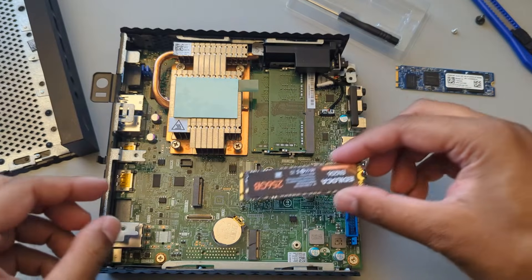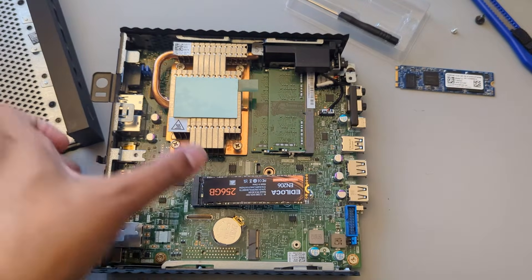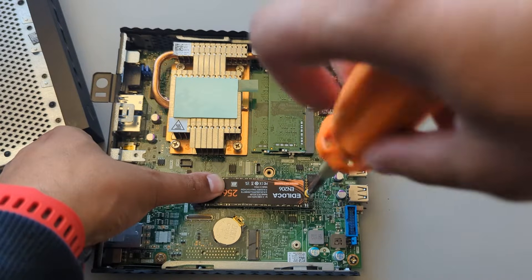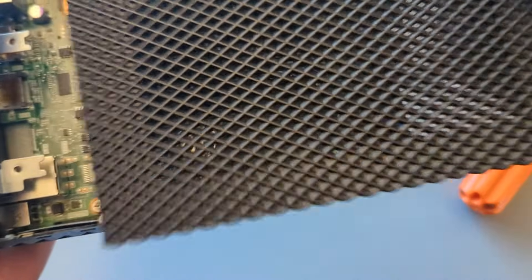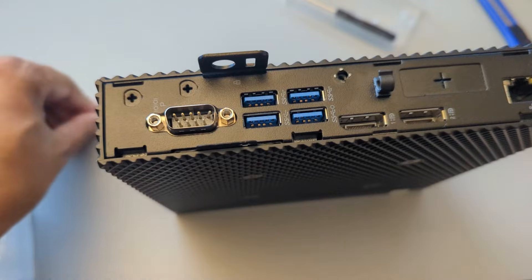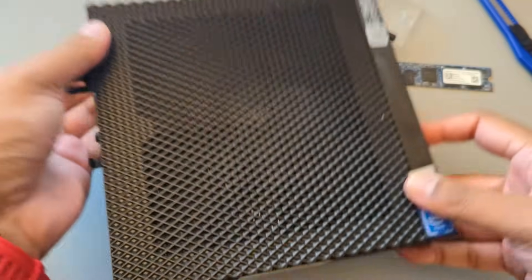Inserting it the same way — you want to make sure that it slides in like so, and then push this down and put the screw in. And then we just want to put the screw back in and we're done.